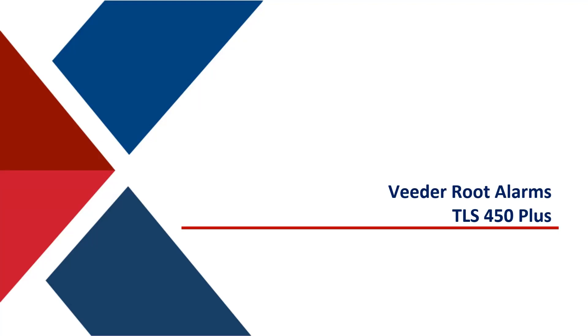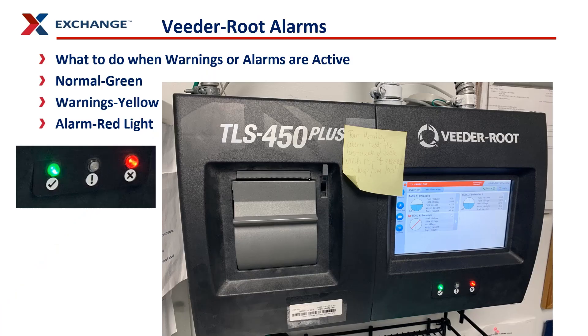We are going to discuss the alarms on the VitaRoot TLS 450 Plus automatic tank gauges used at the majority of the APHIS sites in CONUS. We're talking about VitaRoot alarms. The VitaRoot has alarms whenever things occur that can cause issues at your site.